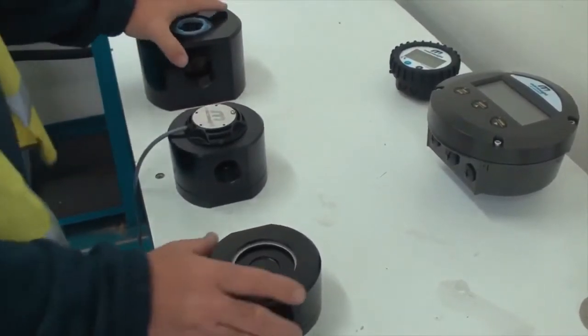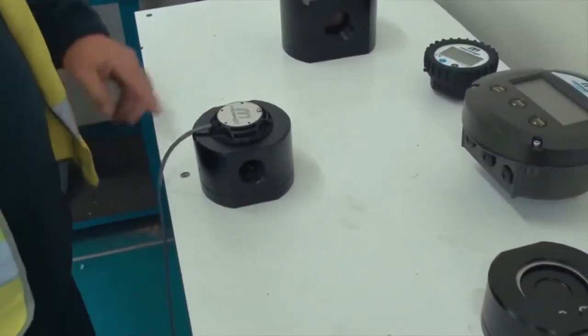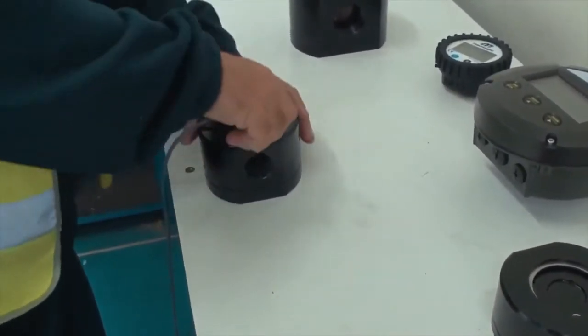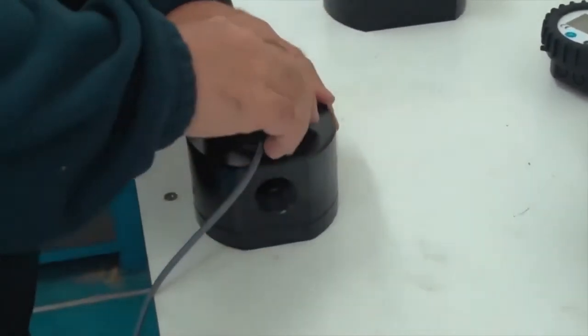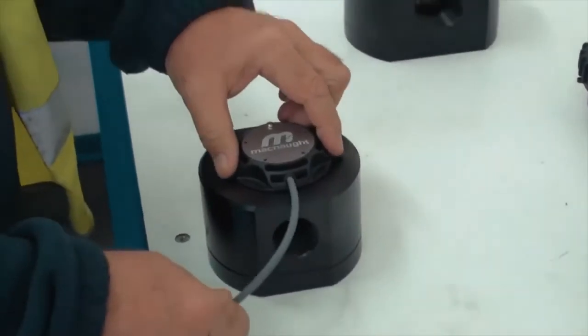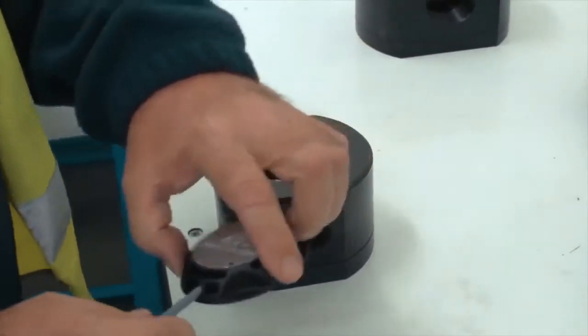The middle one we'll work on today and it has the compact pulse cap on it. To remove any of the electronics that are on this flow meter, it uses what's called a quarter turn, or M-lock system — it's just a matter of a quarter turn anti-clockwise and you can easily remove the electronics.